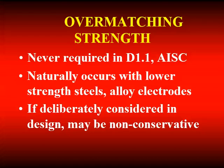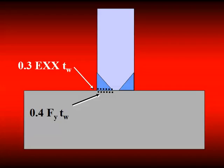Over-matching is never required by AWS D1.1 or AISC. It does naturally occur when we weld on some lower strength steels with alloy electrodes, but if we deliberately consider over-matching in design, the results can be non-conservative. We generally design our groove welds, PJPs, and fillet welds off of the throat dimension using 30% of the electrode classification number. What we typically do not do is make a check on the fusion zone of the weld to the base material. We might want to limit that to about 40% of the yield strength. If we use over-matching weld metal, the weld becomes smaller and so does the fusion zone — and the weakest link could become the fusion zone, which is not a check we typically make.